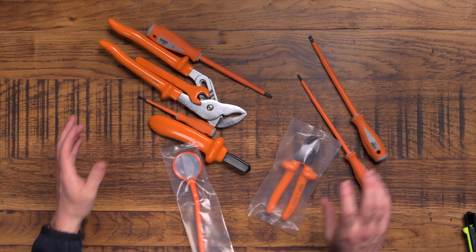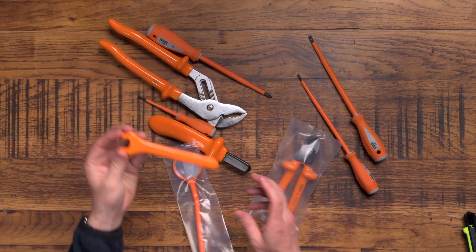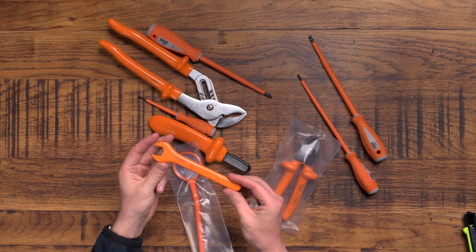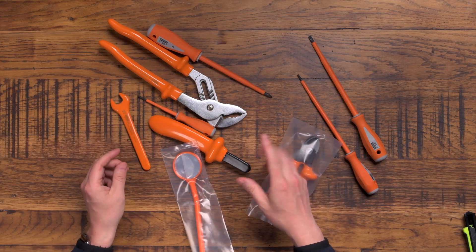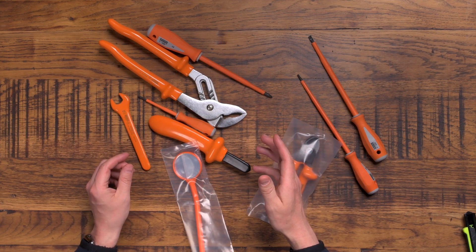Welcome to a big mess of orange tools. What on earth are these? I'm going to tell you all about them in this video coming right up. Make sure you subscribe, hit a like, and let's get into it.